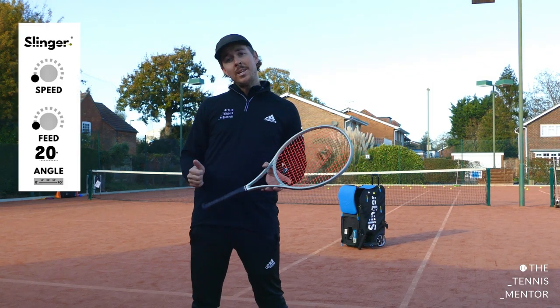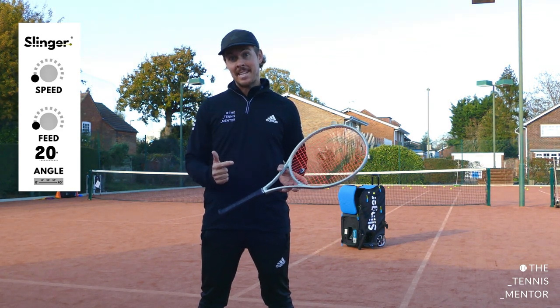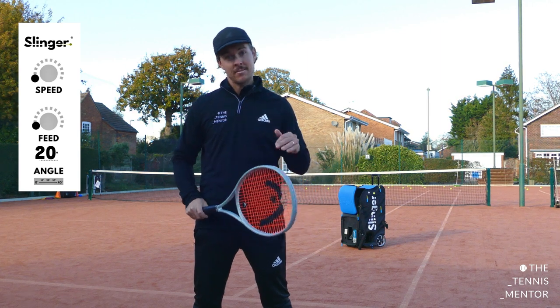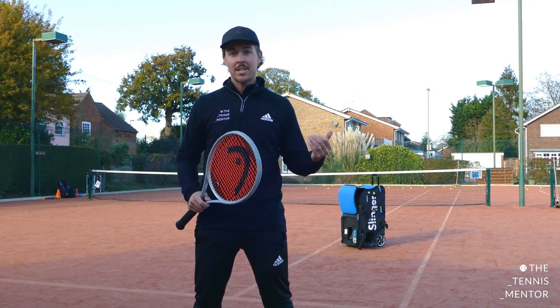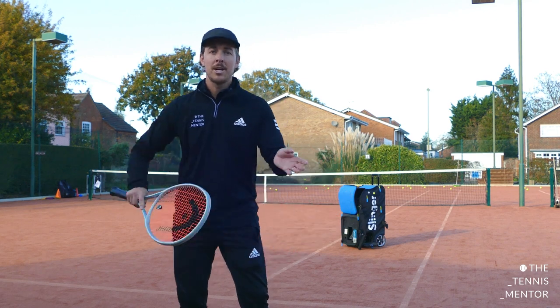To use ball kid mode you need to set up your Slinger Bag on the slowest speed setting and on the slowest feed setting. Trajectory wise I set it to 20 degrees — that's how I like it. You can set it higher or lower depending on how you want the ball to travel to you, but the aim is for the Slinger Bag to throw a ball to you into a comfortable position so that you can set yourself up to hit a serve.